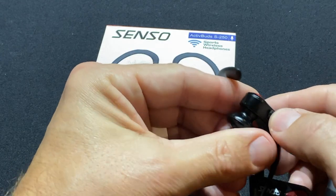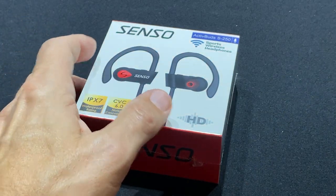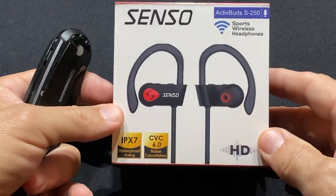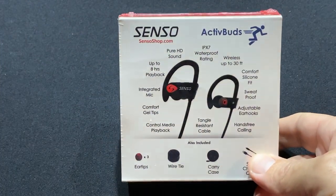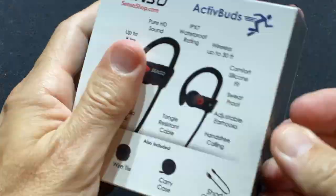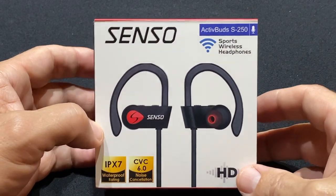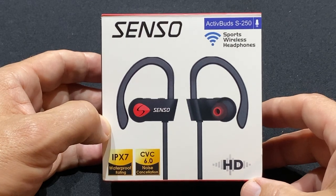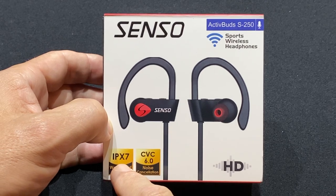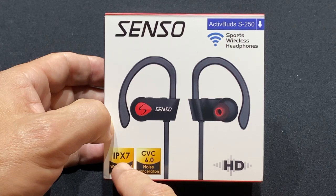These things are pretty amazing and I do put them through quite a beating. Just to show you, here's the box — here are some of the features. Let me get this plastic off quick. Basically, as you can see here on the front, it talks about the HD wireless headphones.